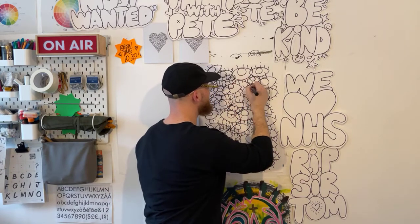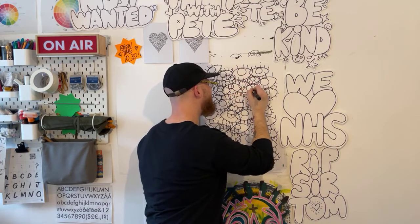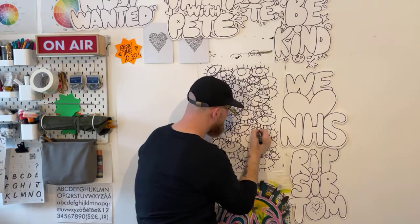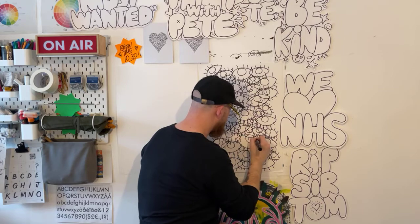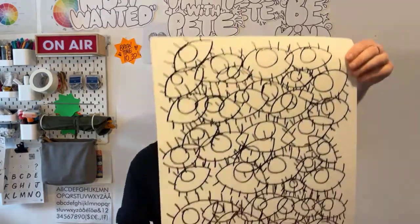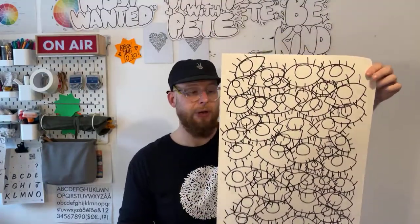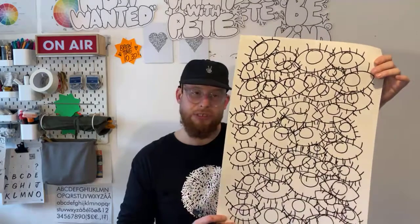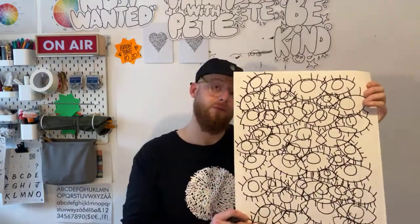Last couple now. I always want to do more — a bit of a curse. Another one here. Nice. Just a big sheet of eyes — it might have taken about 10 minutes. We're going to move those into the colour session tomorrow, so if you've drawn that please tune in Tuesday 10 to 11. We're going to colour these in, so this is our template for tomorrow.